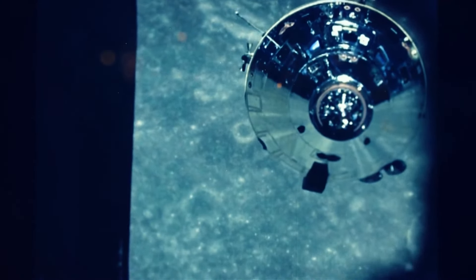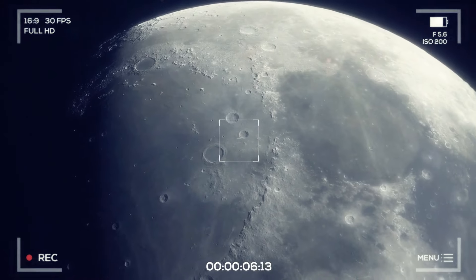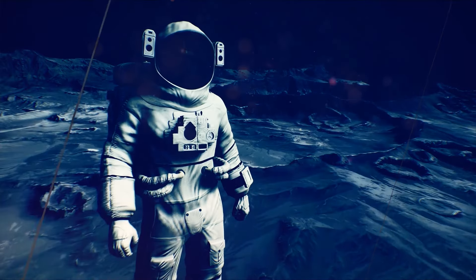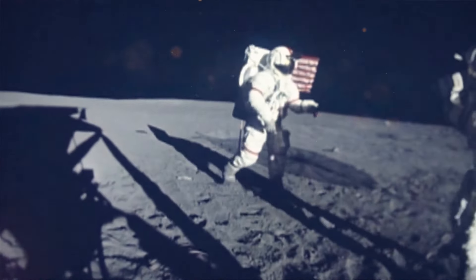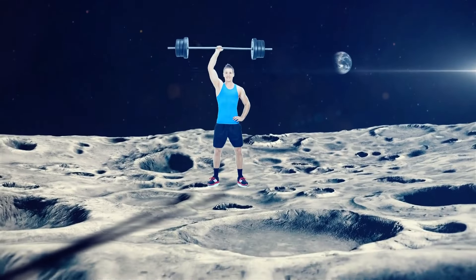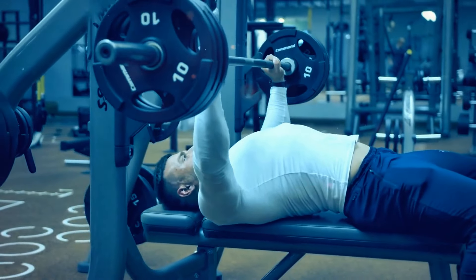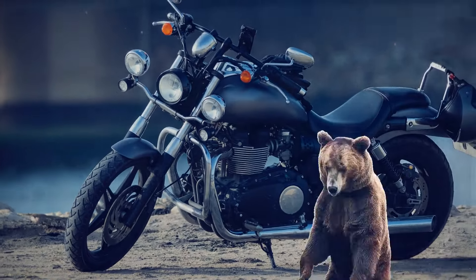Humanity loves to explore the Moon — we've sent a bunch of missions there, with a total of 12 people setting foot on its surface. The gravitational force there is six times less than on Earth, so if the average person weighed about 180 pounds here, the scales would only show 30 pounds on the Moon — like the weight of an average dog. That's why astronauts moved, jumped, and fell so strangely there. And you would be six times stronger on the surface of the Moon — here on Earth, the average person could lift about 130 pounds, but on the Moon you could raise a big motorcycle or a grizzly bear.